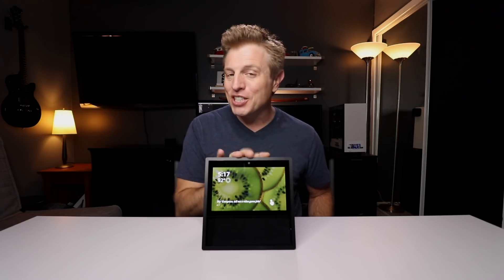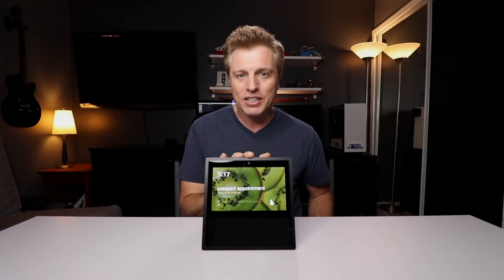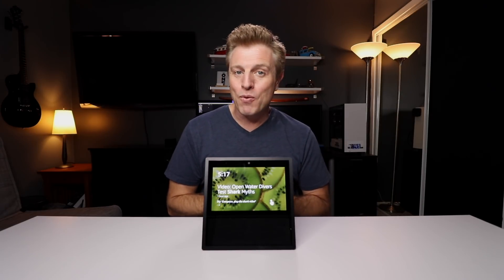If you've watched them all, thank you very much. If you're new here, thank you for watching this one. This feature is not available outside the United States. It is a new feature that came out two days ago, but it's expected to roll out to other English-speaking countries soon. Please keep watching this video so that when it does come out, you're ready.